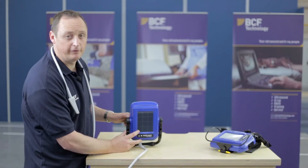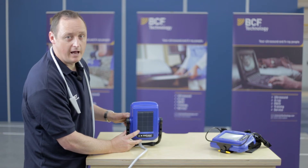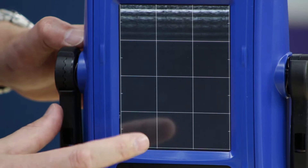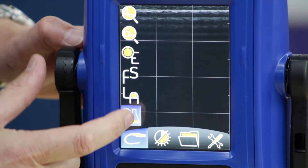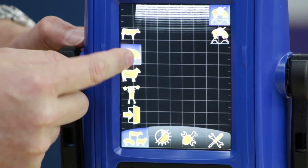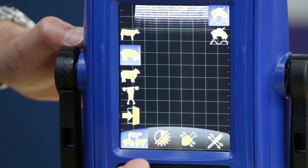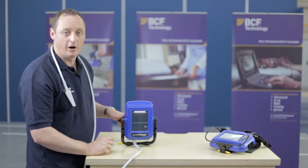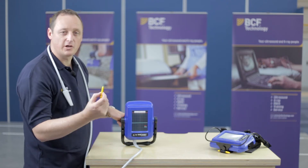If it's back fat that you're looking for — to take measurements for pigs or sheep — we can go into the menu, press the back fat option, and select our species in terms of cow or, in this case, pig. The screen would then disappear and we're now ready to scan the pig.